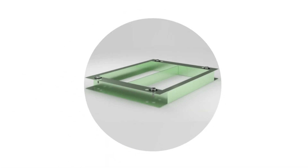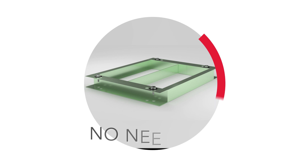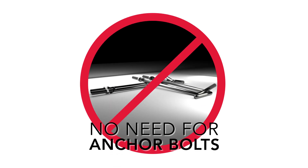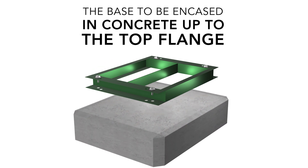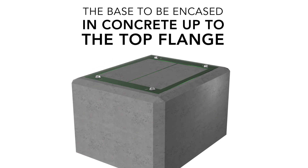The pad mount base is a standalone foundation system and does not need to be used in conjunction with anchor bolts. A correct installation of the pad mount will result in the base being encased in concrete up to the top flange.